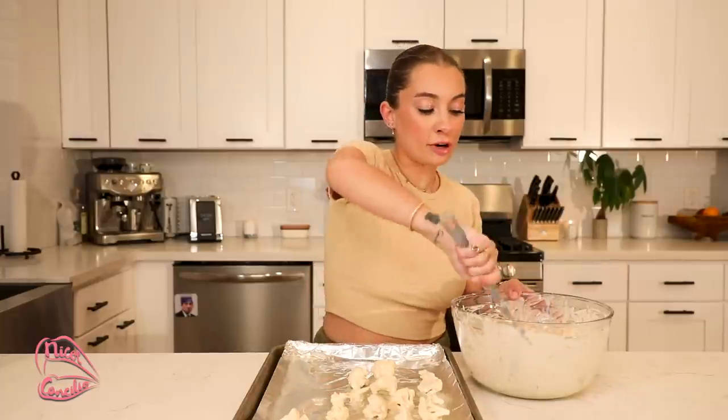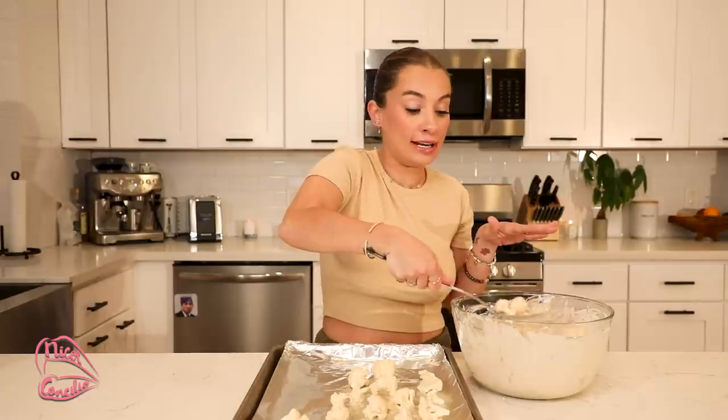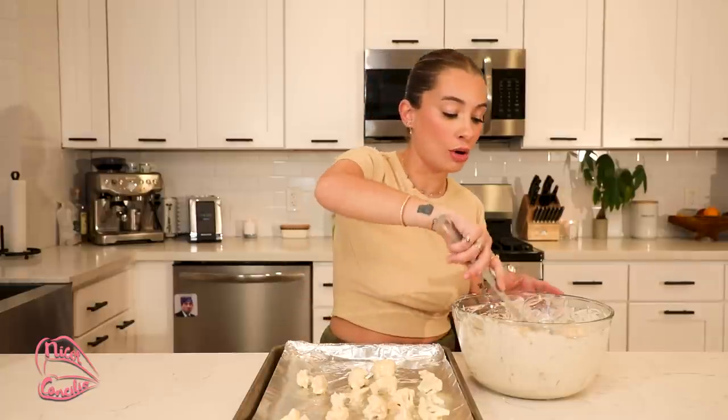One other thing I forgot to mention: when placing down your cauliflower, make sure they're decently separated and that the batter isn't bleeding into each other. Do as I say, not as I do — learn from my mistakes. I have messed up so many batches because I had too much batter and too many cauliflower pieces placed closely together. Pam is your best friend, and making sure you have enough space on your sheet.